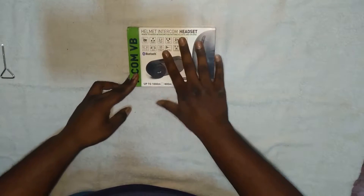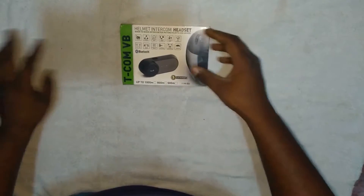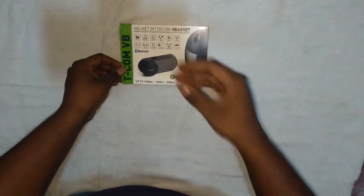Hey, so in today's vlog we have a new product to be unboxed - the helmet intercom system. I actually use this product so it should be known as a user review, but I'm just doing the unboxing for effect because I always do an unboxing video with you people so you can get a clear view of the box.